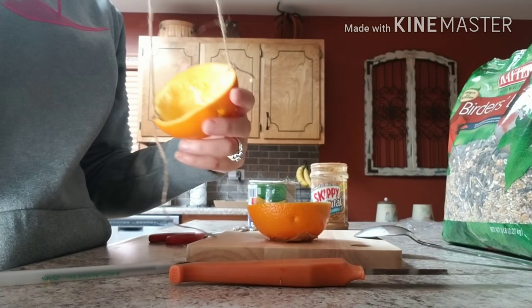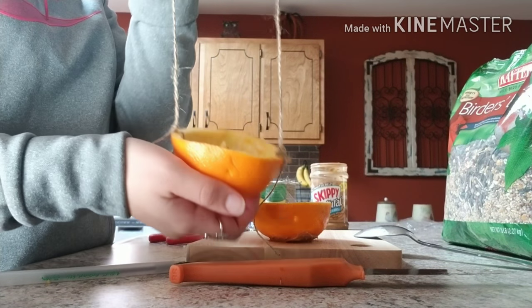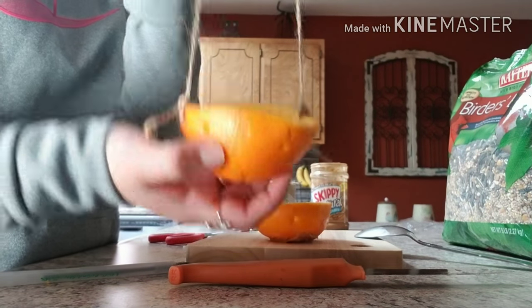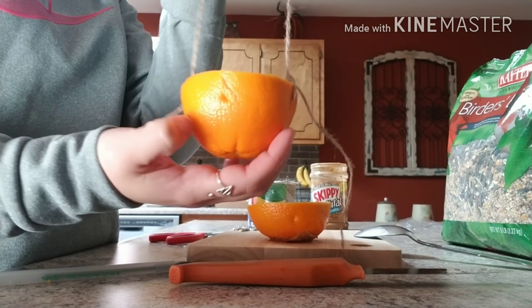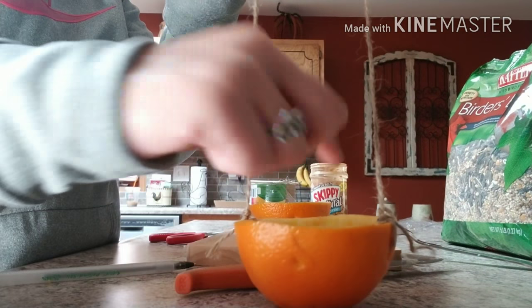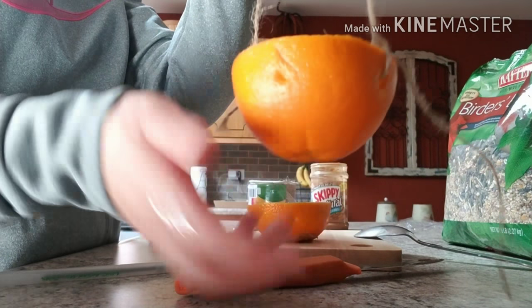Next, take your twine and poke it through and tie it kind of like a swing — one hole across from the other. Don't pull it too tight, otherwise you're going to pull through the skin of the orange. Then make it cross over the other way with another piece of twine so that it's held up by four corners.